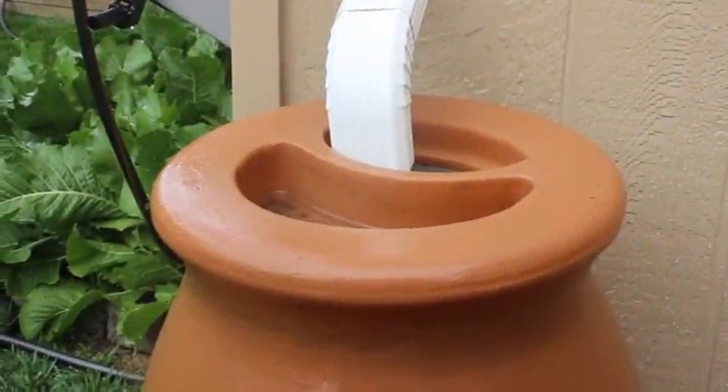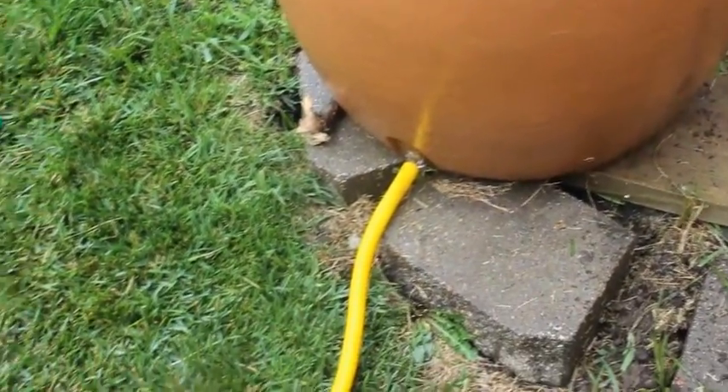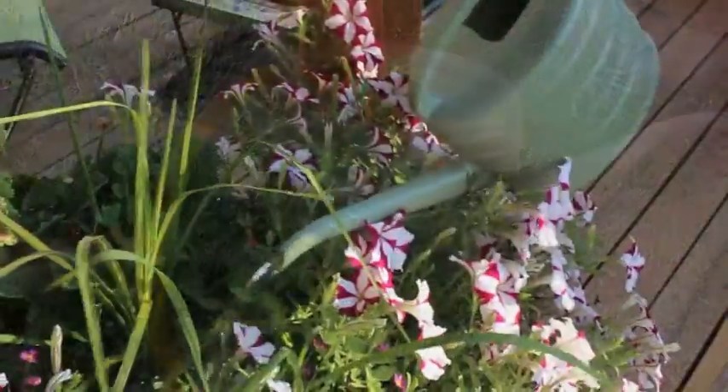Rain barrels are really popular in Kansas City to capture water from your roof, and there's a lot of water that comes down your roof in the course of a summer. You can capture that in a rain barrel and then just dip your watering can right in it and go water your garden.